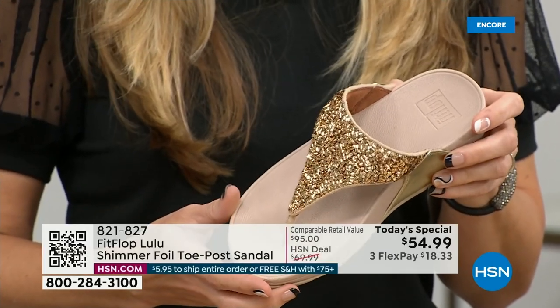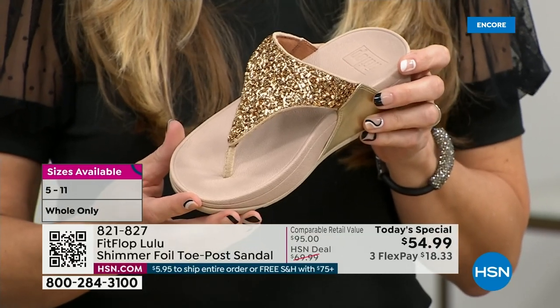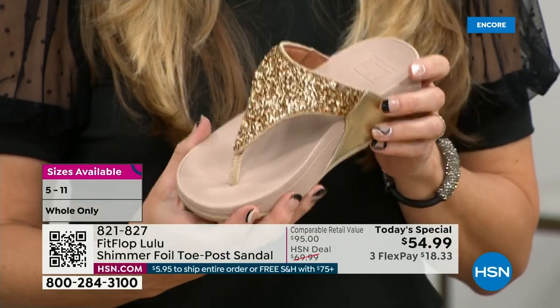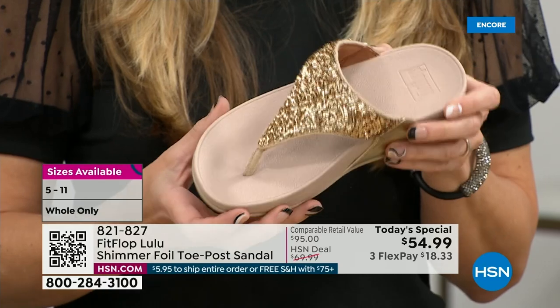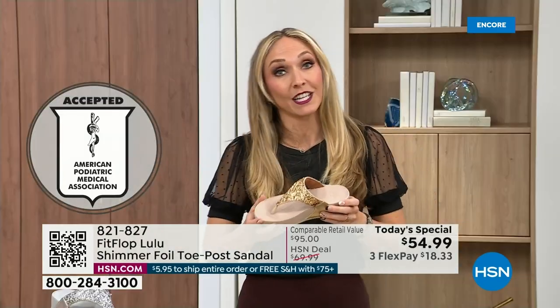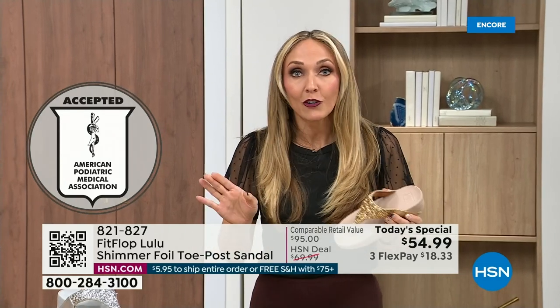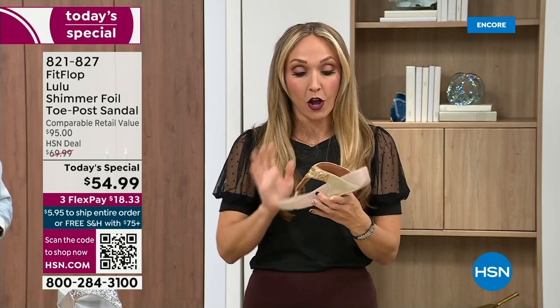That triple density foam is really the magic. FitFlop was really the first fashion shoe designed to promote foot health. All of our shoes are approved by the American Podiatric Medical Association. So you get to wear a shoe that looks like this, but actually supports foot health. Your podiatrist is going to give you a gold star. For years, if you wanted to wear shoes that were good for you, they were UGLY. FitFlop back in 2006, 2007 said, we're going to fix that — we're going to bring you high fashion shoes that are good for your feet.